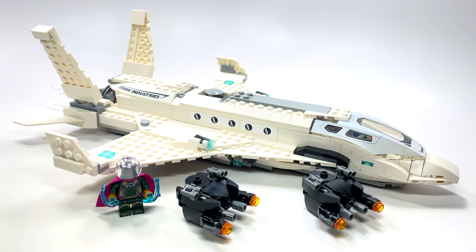Hey guys, Brick Queen here with a LEGO Spider-Man set to share with you. This one came out in 2019 and it is based on the Far From Home Spider-Man movie. I know we're getting ready to talk about the upcoming Spider-Man movie No Way Home, but for right now this set is based on Far From Home.